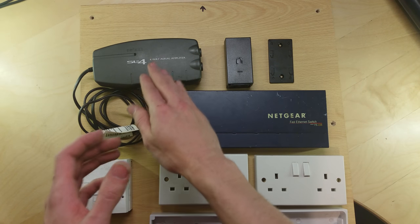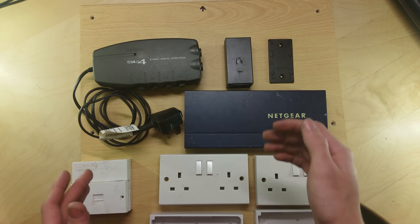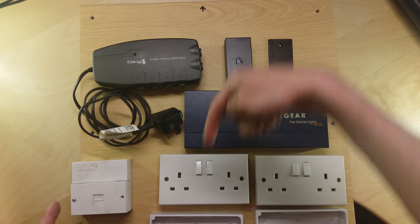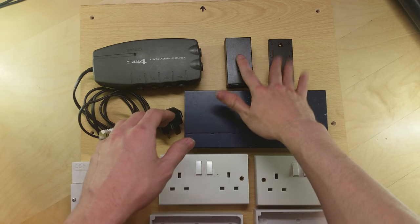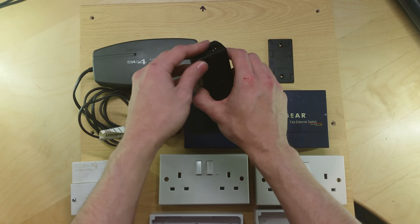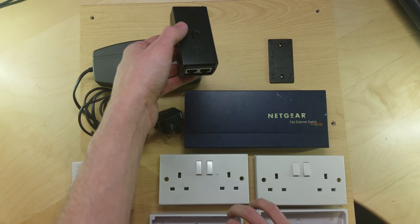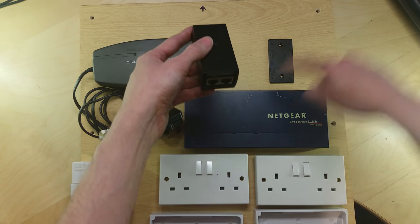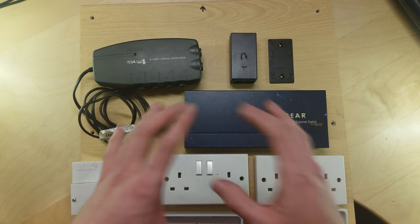I want to keep the TV aerial connections away from the networking ones if possible, so they'll probably go down here. Because the incoming TV antenna connection is quite long, I could tuck that down the back and bring it up at the bottom. For the networking, I'm probably going to try and keep the PoE injectors up here because my mains power is going to be up here, so that can come in to these. Then I'm going to probably put the network switch down here and all the ethernet connections going down to the bottom, because that's where they go out of the cupboard. So then I can come out the switch, up into the injectors, and then out to the beam and the access point.